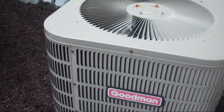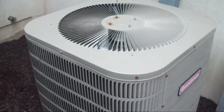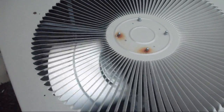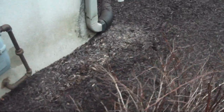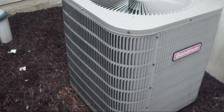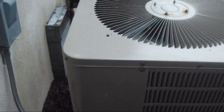This is, I believe, the first startup in cool mode in 2011. 2004 Goodman 3.5 nominal ton heat pump, 10 SEER, Copeland reciprocating compressor, R22 refrigerant.